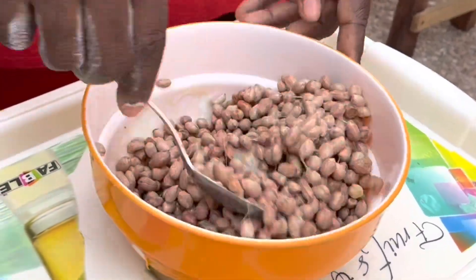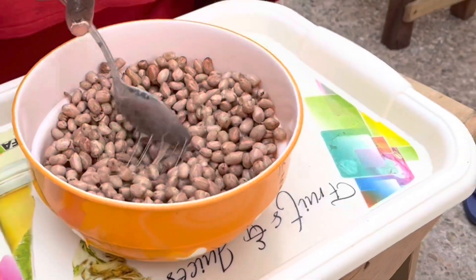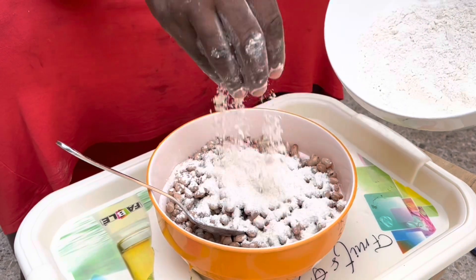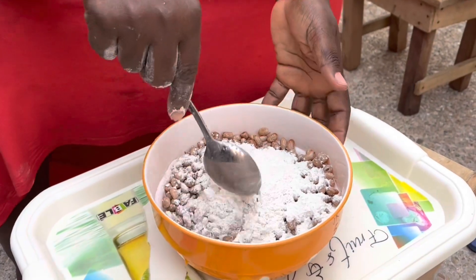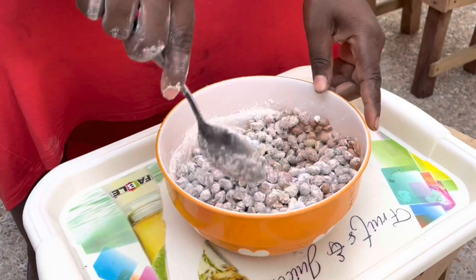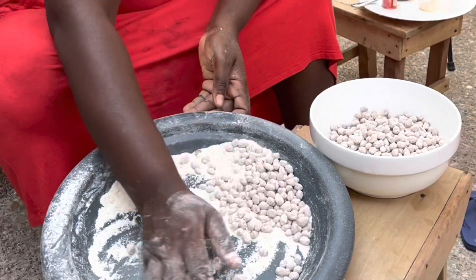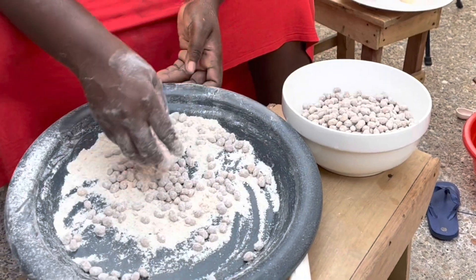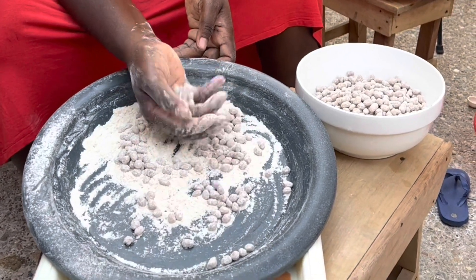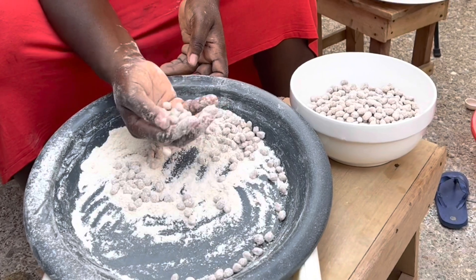I will stir everything up for it to be well coated. A wider bowl would be appropriate for this recipe. I'll go ahead and add the flour in bits. In the original video, Sweet Ajili coated it twice — with the milk and flour respectively — but for me I will tweak it to my family's taste and preference. I am sifting it with my hands to make sure each peanut is coated with the flour, and also to separate them and not fry with any clumps.